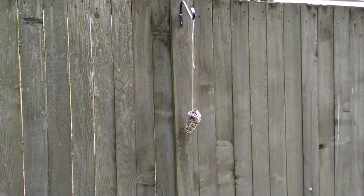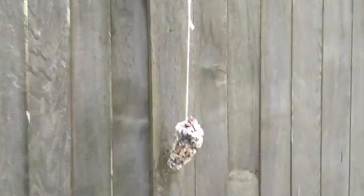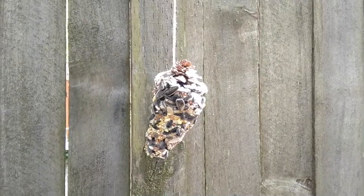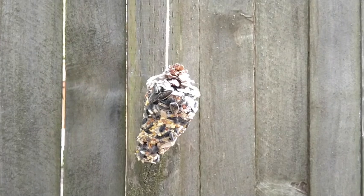I hung my birdfeeder up on the fence from a hook there. I hope the birds find it — it might take a little while. Birds, especially songbirds, often find bird feeders by sight. So try to hang it somewhere where you think that birds might see it.